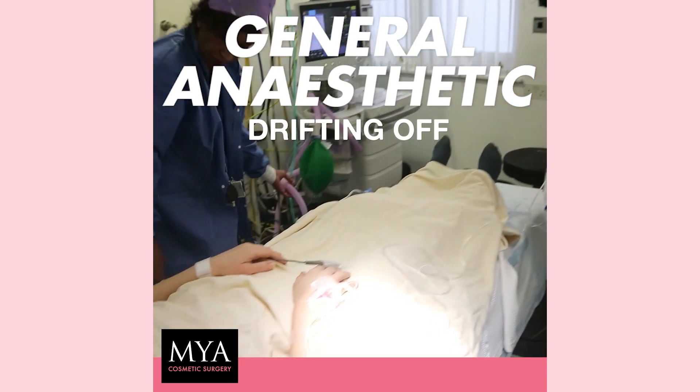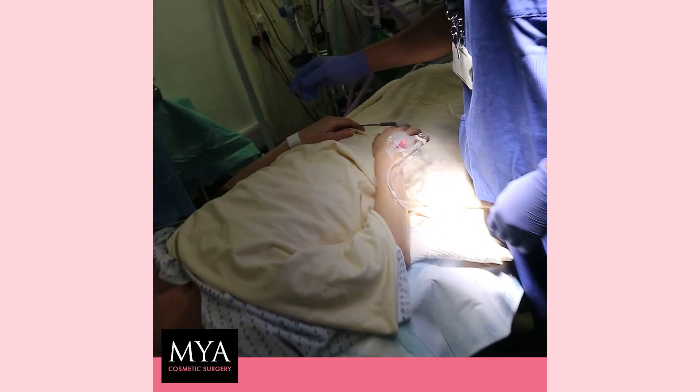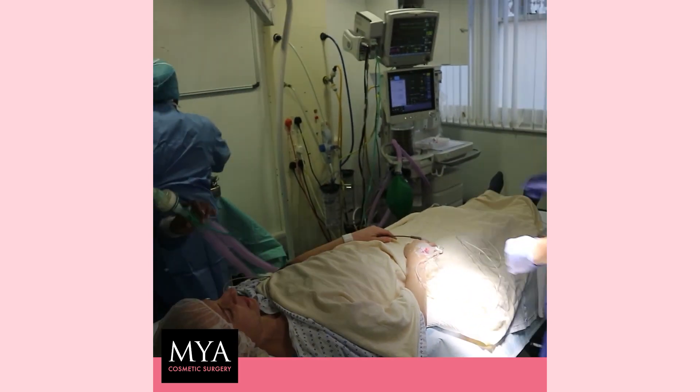It's starting to feel a bit. Brilliant. So at that point we're just going to give you some oxygen to breathe. There we go. Just oxygen level.